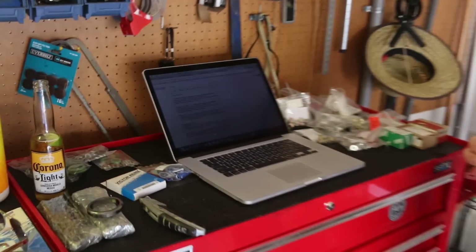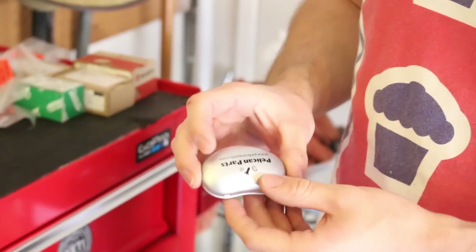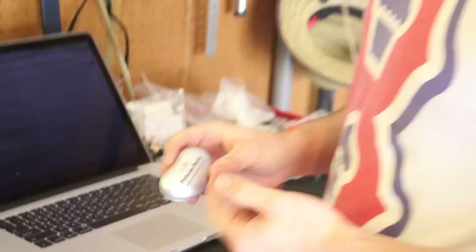Pelican Parts understands that literally everybody loves jelly beans, and you need a snack when you're doing car work. We should have known because it says Jelly Belly on the back. Well, it is bean-shaped, so that's kind of a giveaway as well. But it does have nuts and bolts on the front.